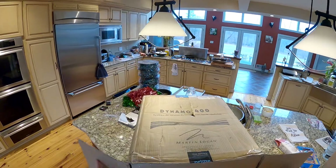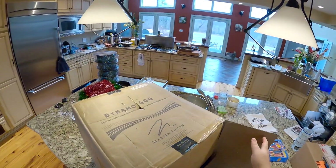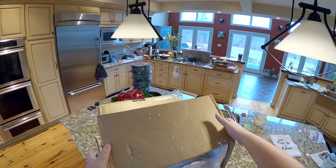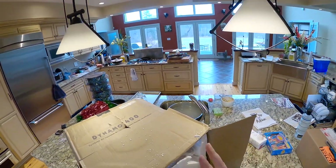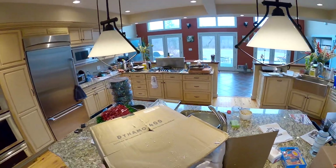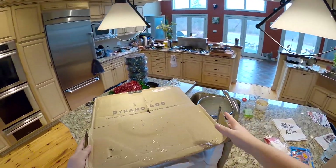This is a Martin Logan Dynamo 400 subwoofer. If anyone's been watching my channel for three or four years, I had the Dynamo 300 subwoofer - I think since I was doing reviews in the Bronx. I had it for a while and then bought a second one. I think I bought three of them in total because they dropped down to about 100 bucks - they were a 130-dollar subwoofer that was amazing.